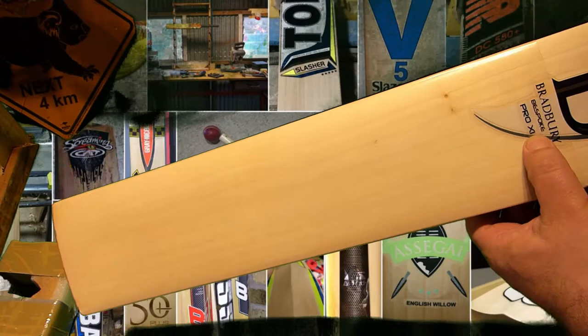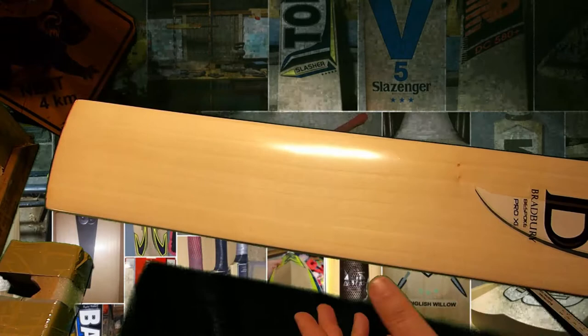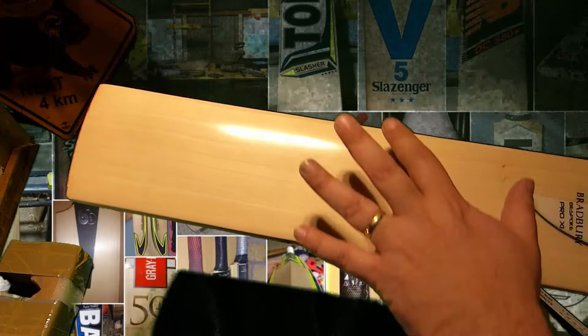You can see there it says Bradbury Bespoke Pro 11. Nice stickers, not embossed or anything like that. A really nice clean bit of willow. You've got a pin knot there — a bit of unevenness but a clean piece of sapwood.